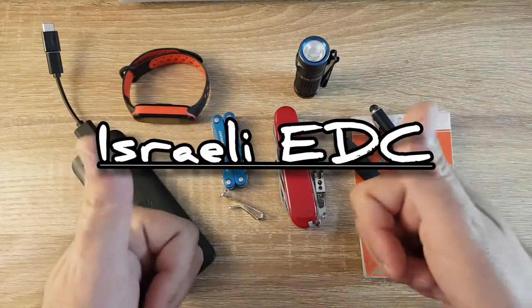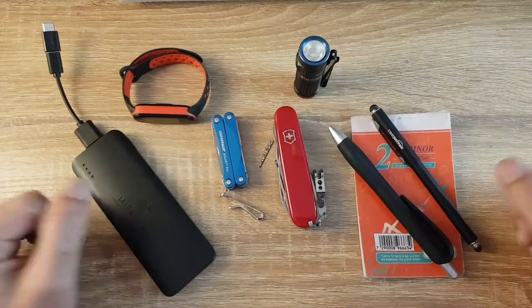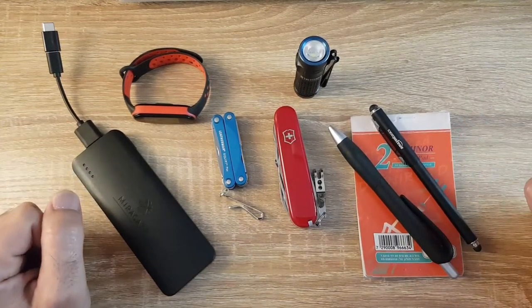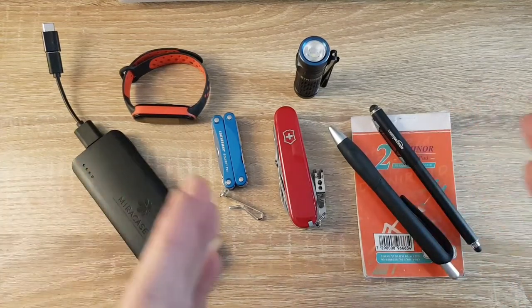Shalom everyone and welcome back! Thank you for joining me on today's video. Today's video is gonna be a short quick one — I just want to show you guys what I carry when I leave the house for my videography job.